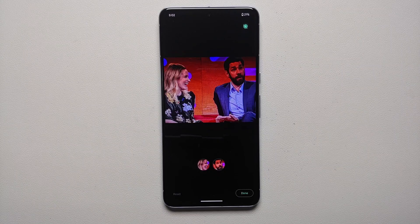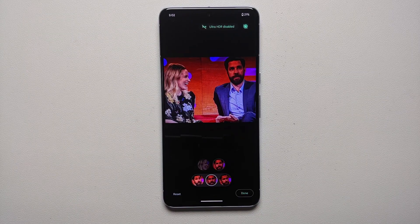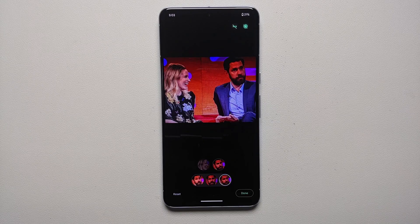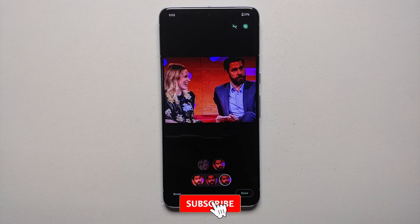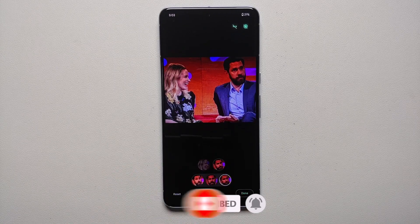Let's try to change the facial expression of my friend John. All you need to do is tap on John's face, and whatever the AI thinks — it went through my library, saw similar pictures — these are the facial expressions. Bam, here it is: John is now looking left, and bam, John is now looking on the right. You see the face is changing.